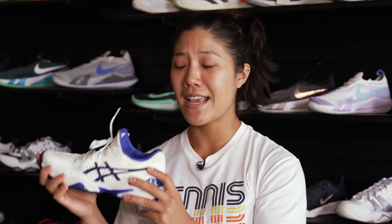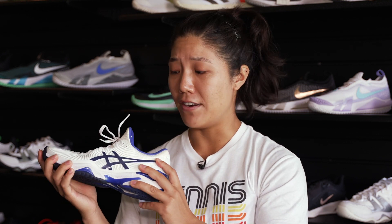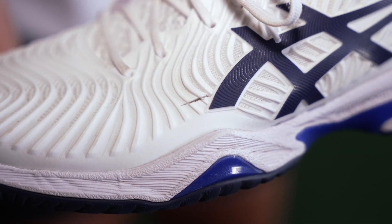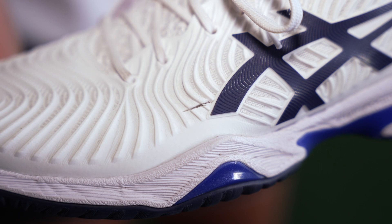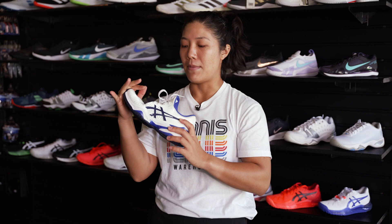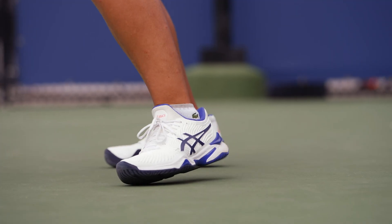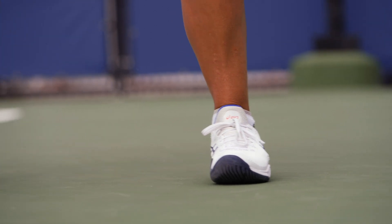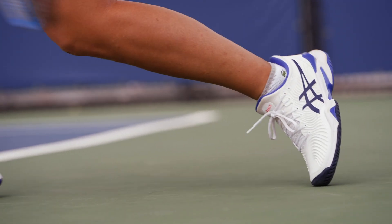I've said it before and I'll say it again — be picky about your shoes. Your feet are so important when you play tennis and you don't want to be getting blisters. I've never gotten a blister with these shoes. The only thing I do is cut a little slit in the side of the shoe because I have slightly wider feet, and I like to make sure my feet don't get too compressed on the sides when I play. I also put in my orthotics, so just making sure that you take care of your feet is really important for the sport of tennis.